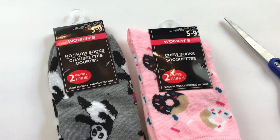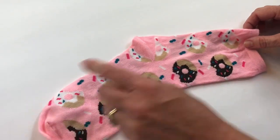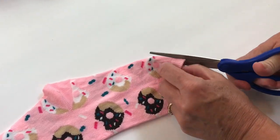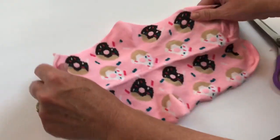Hi guys! Today we're making a face mask using socks from Dollar Tree. This is a crew sock and all I did was cut all the way down the side. Next you're going to open up your sock so that your material is laying flat.